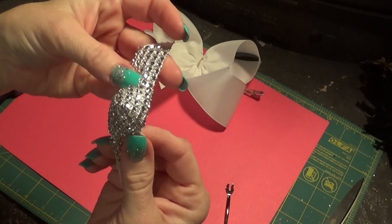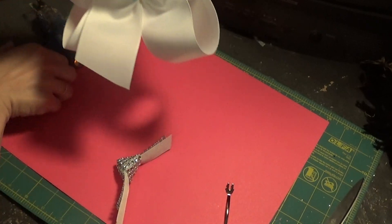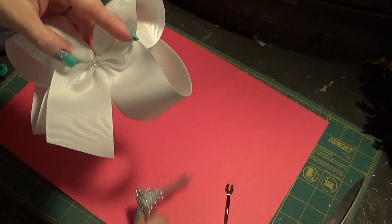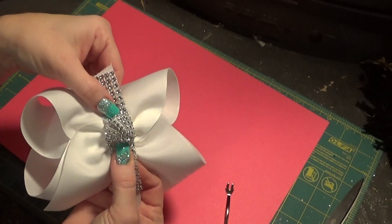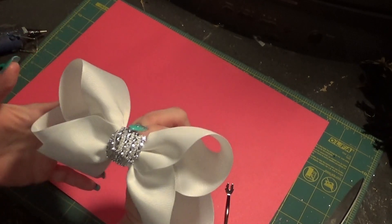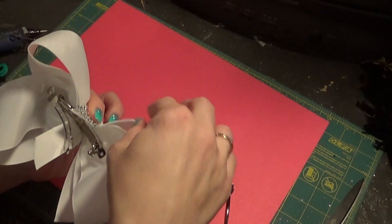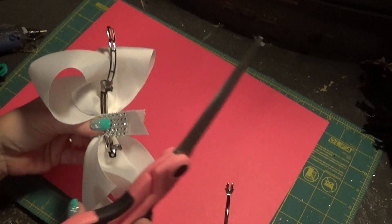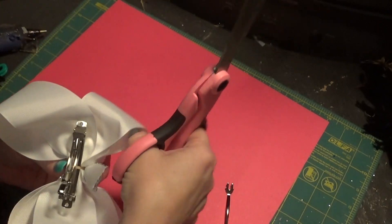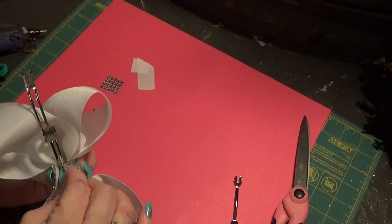Just tighten it up to where you have something like this — you don't want to pull it too tight. I like my knots like this. Then if you prefer you can put just a little bit of glue on the bow and then put your knot in the middle, wrap it around — and you see how pretty that looks already. Then you just cut off the excess, straighten your loops, and cut both together down to whatever size you want.